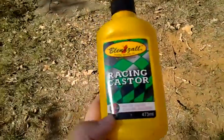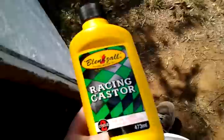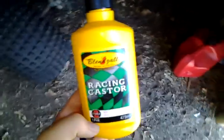This is all I've ran through it. This stuff — better lighting — this stuff is amazing. Smells great whenever you burn it. It doesn't gunk up your plug. Got a lot of it there.